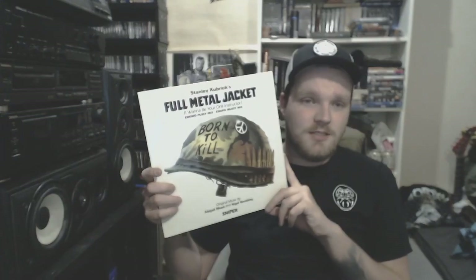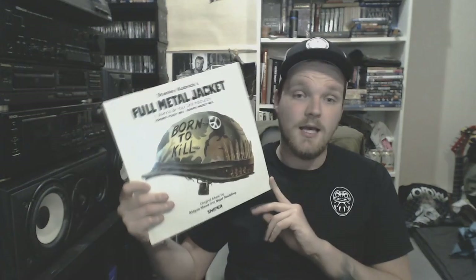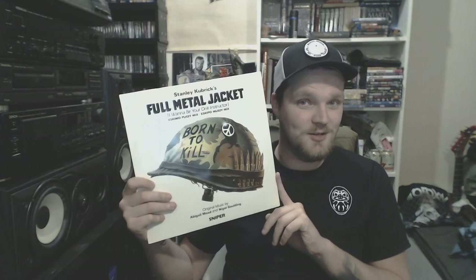The next one: Full Metal Jacket soundtrack by Stanley Kubrick. Who doesn't know this movie? It's a legendary movie. To be honest, I also got this just for the artwork — it was pretty cheap. The artwork's pretty awesome.